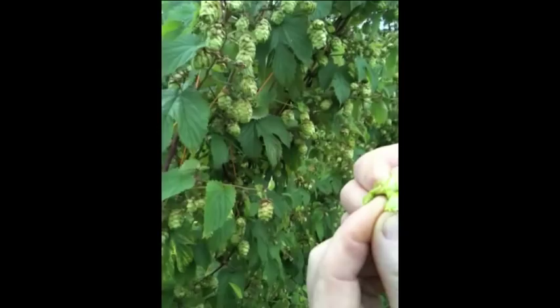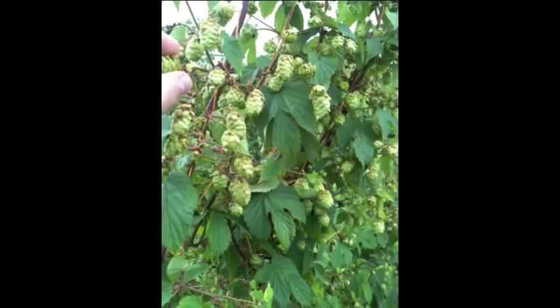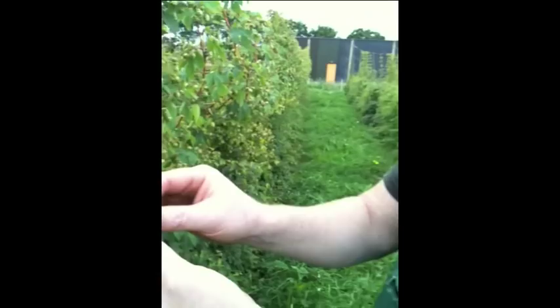What's in these cones is just a bit of dust really, and within that dust is an oil — and that's what's used for our beer. What we do is put these in at the beginning of the boil, and it takes about 60 minutes for the oil to dissolve into the beer, which creates the bitterness.